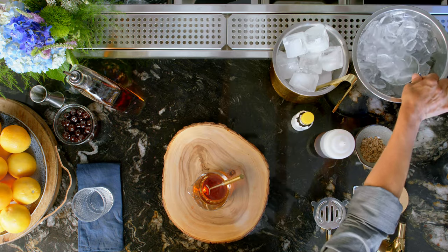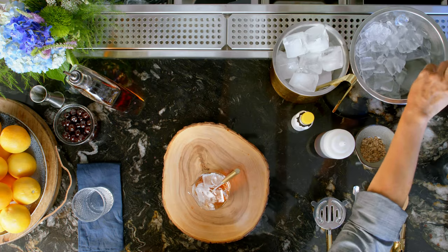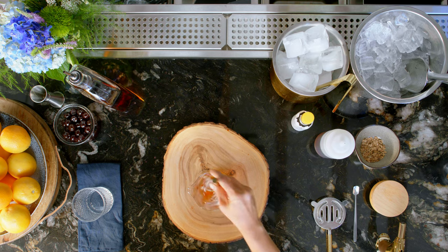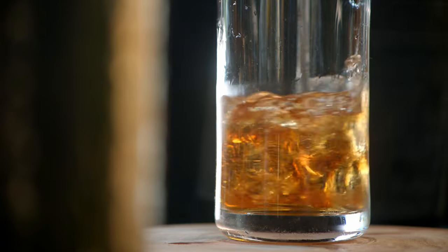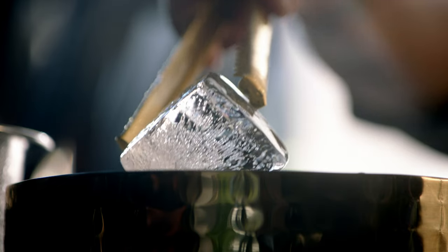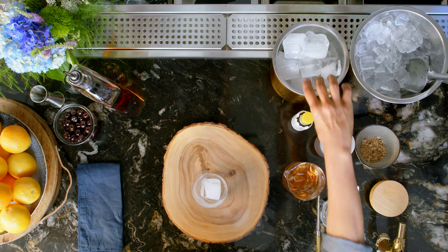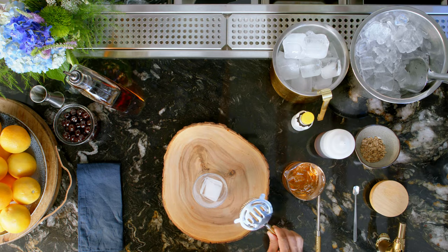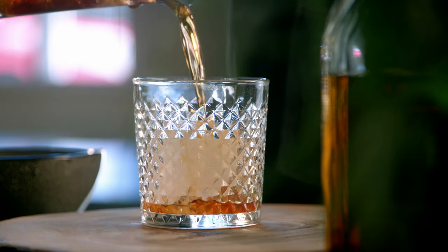We'll need some ice. I'm gonna pour the ice in here. Now it's time to mix and stir, for a 10-15 second stir. We'll put this to the side. Now we get the old-fashioned glass, we'll get a nice large ice cube, put it in the old-fashioned glass. And now I'm gonna use the strainer, and we'll strain it right over the ice.